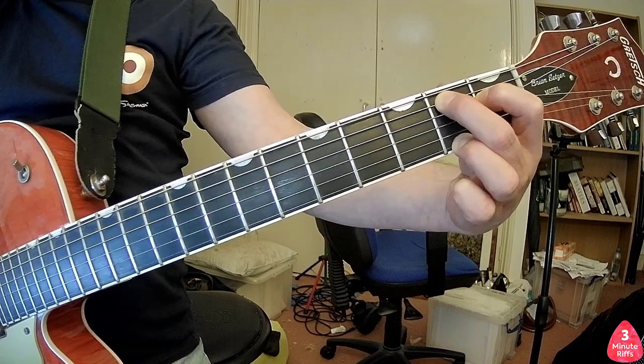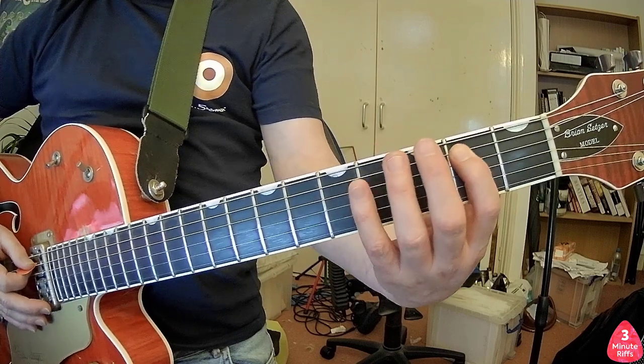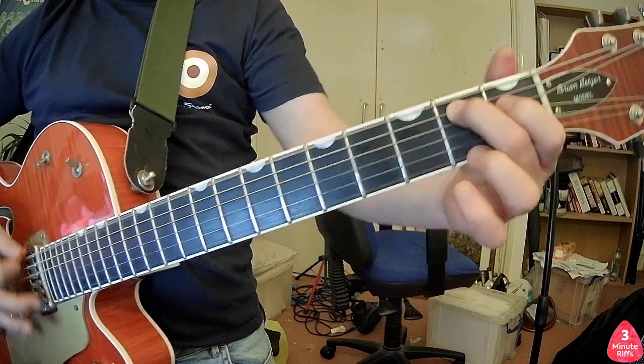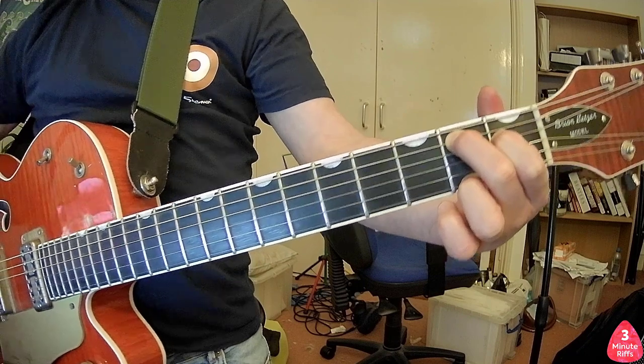Sounds great doesn't it? The riff should sound something like this at the end. If you enjoyed that and found it easy to follow, please subscribe and ring the bell.